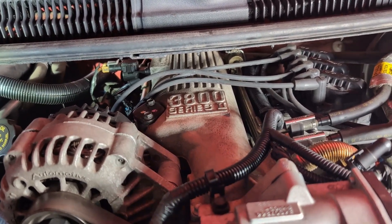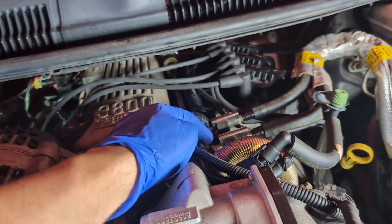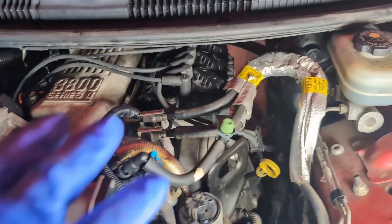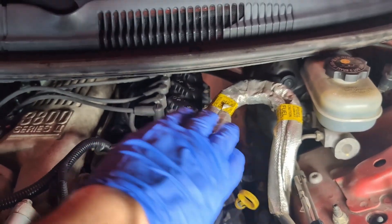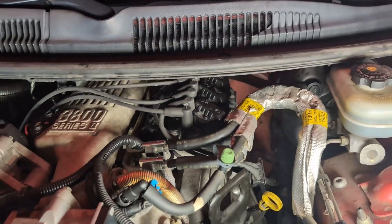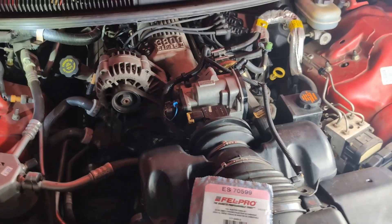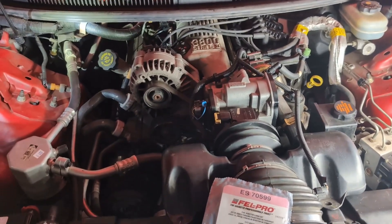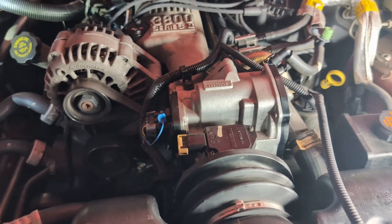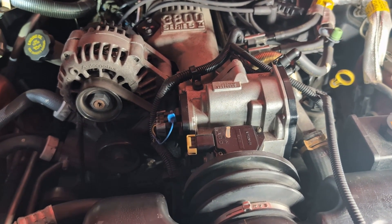Now you've got the hardest part over. All you're doing is clicking your fuel lines back up on both sides, then moving your coil pack and its rail back to the left and putting the three bolts in, hooking your spark plug wires back up, and that's it — the job is done. Now all you have to do is test it, so reconnect the negative terminal on your battery.